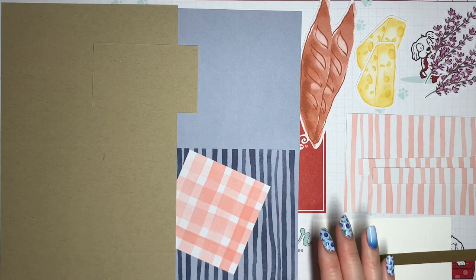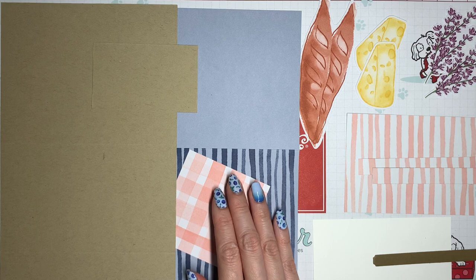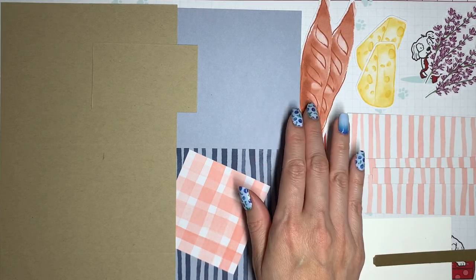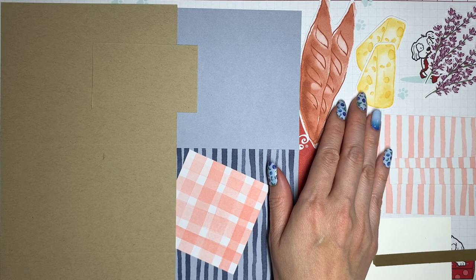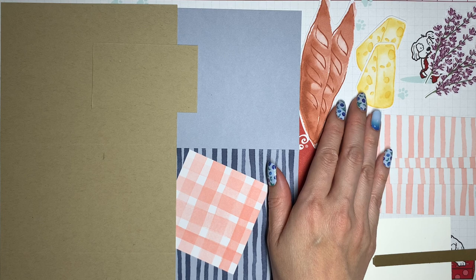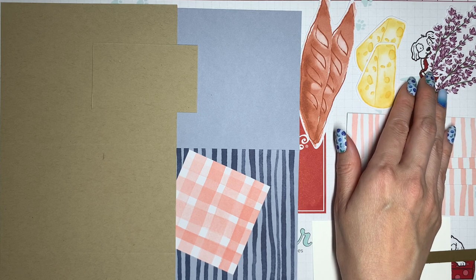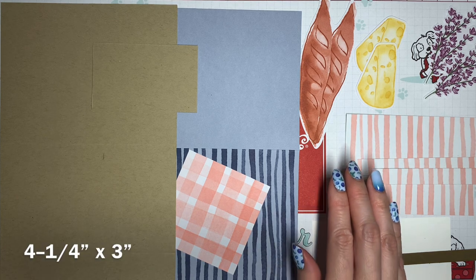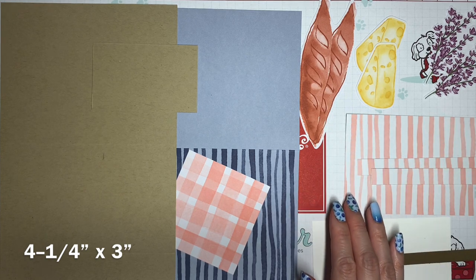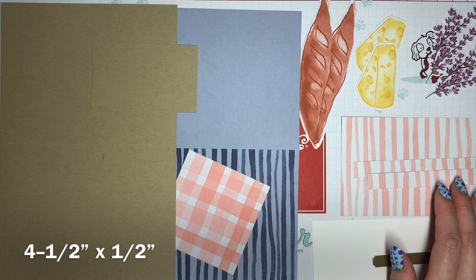Here are the pieces for the card. Starting with the ones from the kit: this is the card base we're using, but we'll make some modifications. I've got several die cuts — this single die cut represents two large baguettes. I'm using two cheese slices since we got so many extras in this kit, but if you'd rather save your pieces, it's okay to use just one. I'm also using two lavender pieces; you can create your own using the stamp set from the kit. I've cut the envelope into pieces: a larger one at four and a quarter inches across by three inches in height, and two pieces each four and a half inches across by one half inch in height.